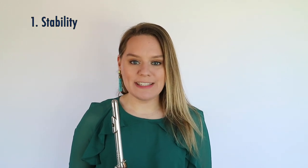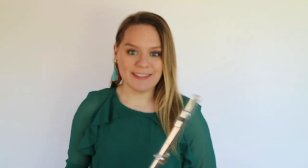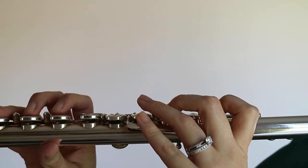The first key to good technique in the upper register is understanding the importance of stability. When we're playing in the middle register, for example from G to G sharp to A, it's pretty easy to stay stable in the hands. Our thumb and first finger in the left hand are down the whole time, and that helps us stay stable so that we can play it pretty fast.